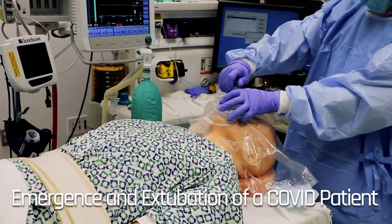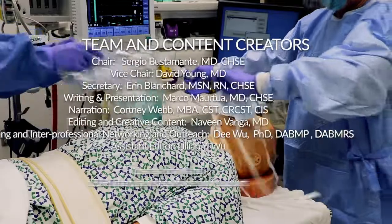When the patient is ready, the regular surgical mask should then be applied again.